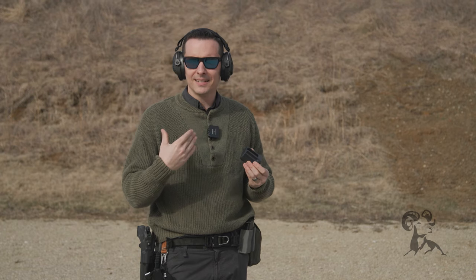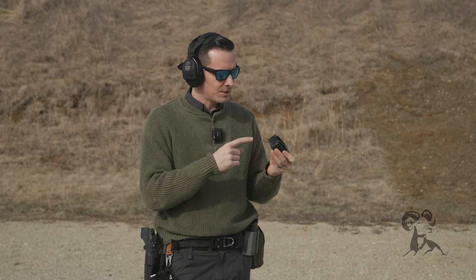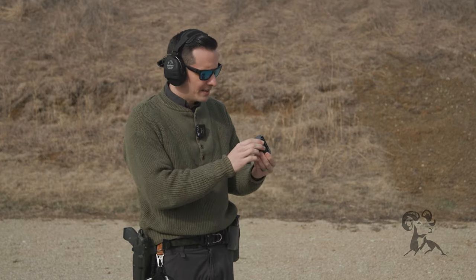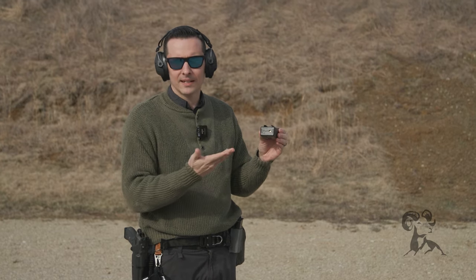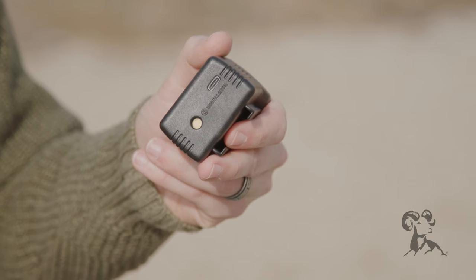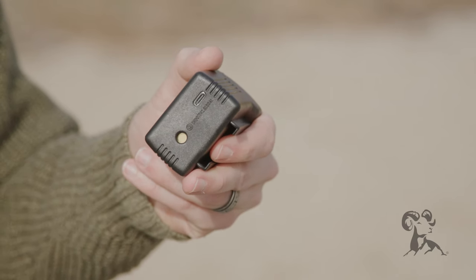Really important to me: this thing does not use batteries. It charges via USB-C, like everything should nowadays. So you can just plug it into literally anything — I could use my phone charger if I wanted to.